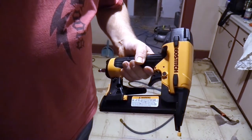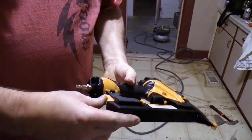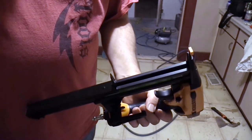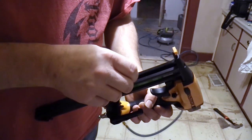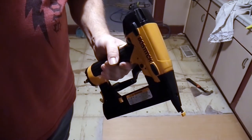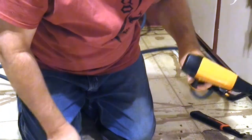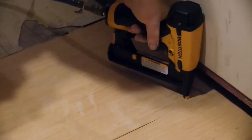Okay, we're ready to load our stapler. The button on the back releases the staples. Slide right in, just like that. We're ready to try it out and see how it works.